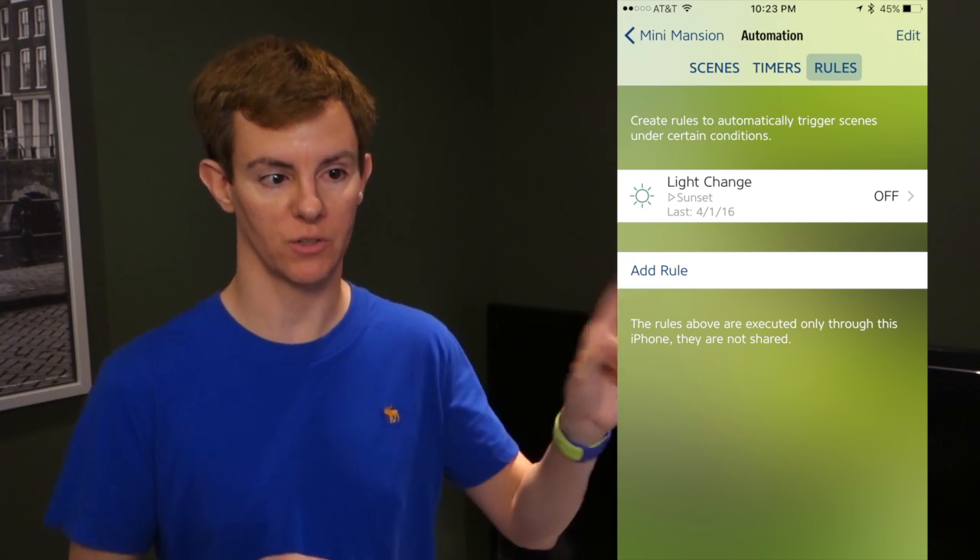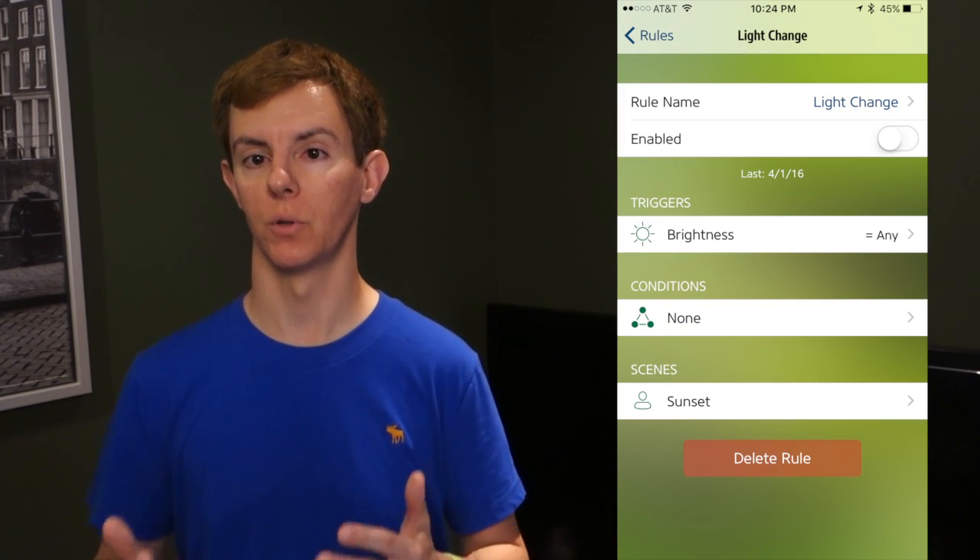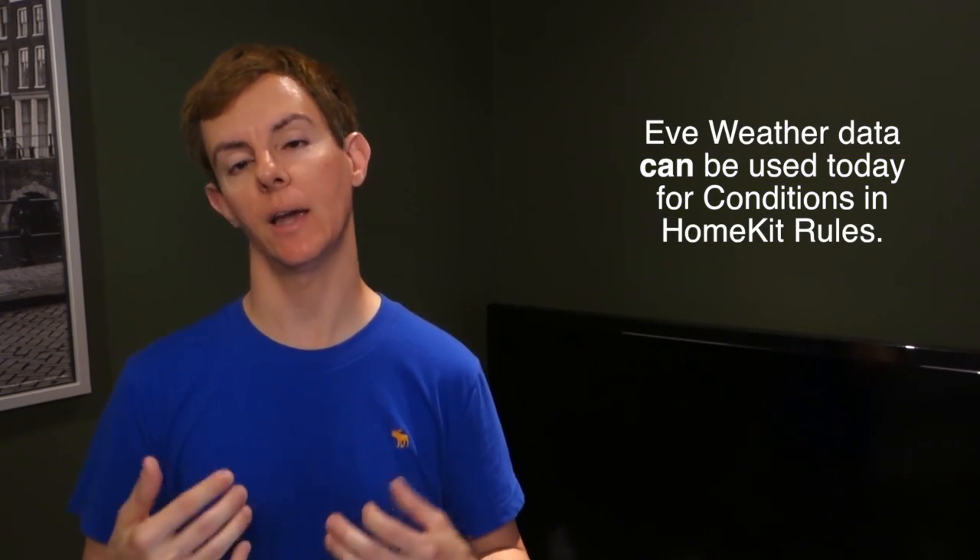Now you might say, that's great for weather, but what about home automation? What about triggering based on temperature changes and that kind of data? Well, right now that's not enabled, and this is not Elgato's fault. Apple introduced triggers — the magic of home automation — with iOS 9 last year, but not for Bluetooth-only devices. Most likely this is because of battery life concerns. I would expect these triggers to be enabled for Bluetooth-only devices like the Eve products in iOS 10. It's a big version number change and it's about time for Apple to really step up its game with HomeKit.